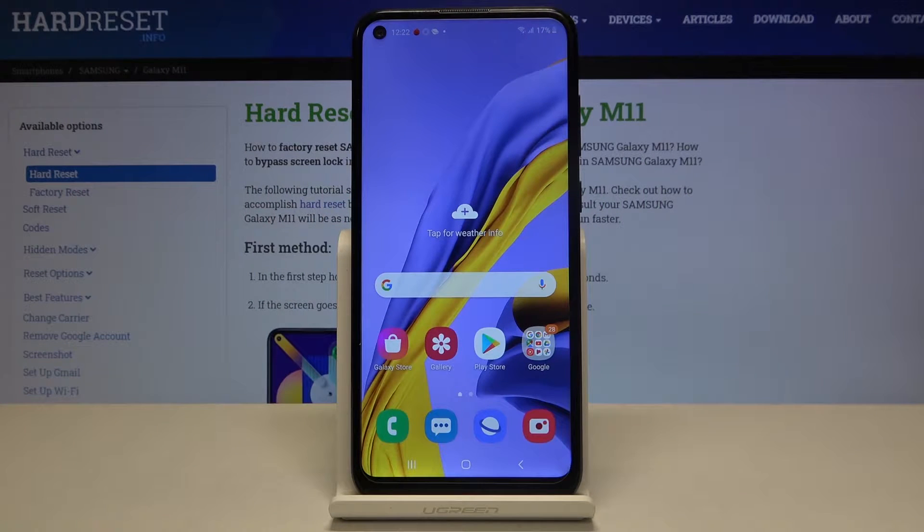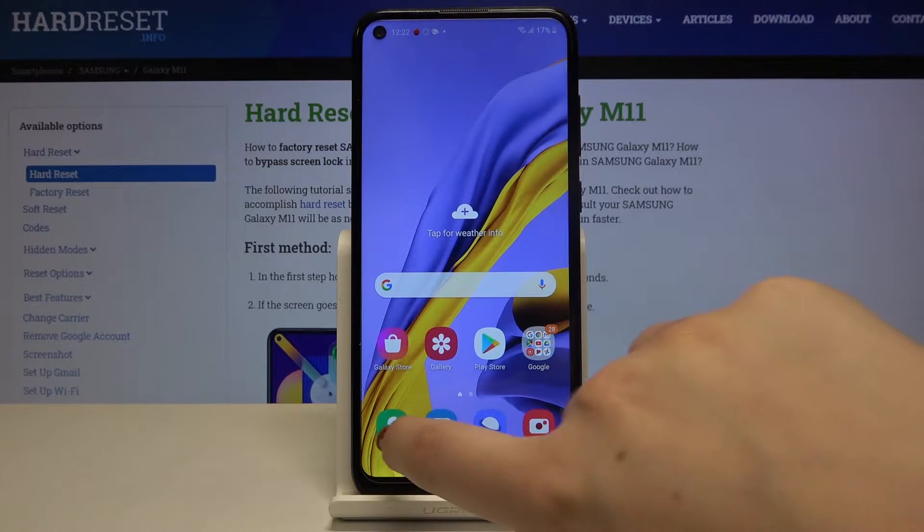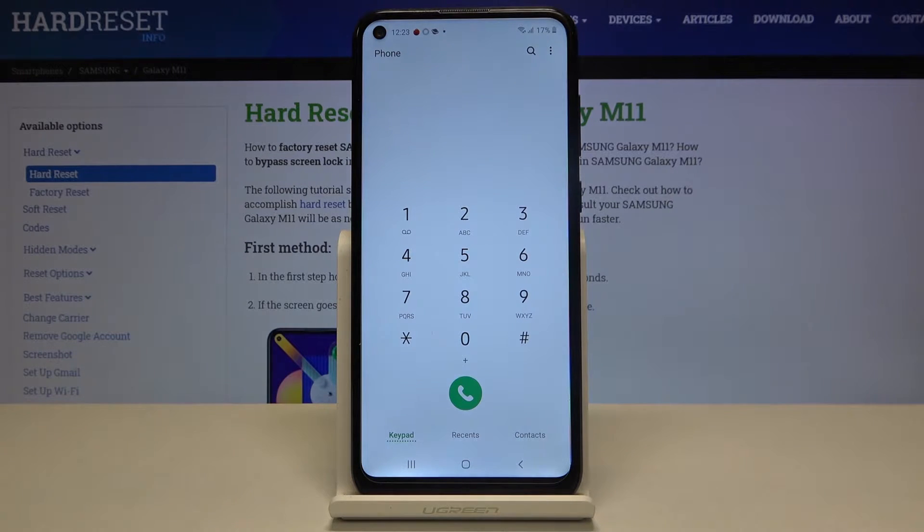Hi everyone, here we've got the Samsung Galaxy M11 and let me show you all the secret codes which will work on this device. First of all, let's open the phone dialer to type the codes.